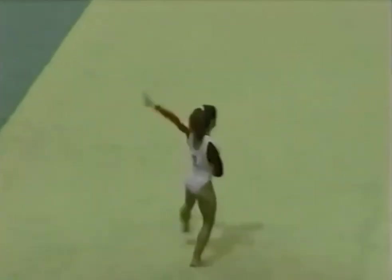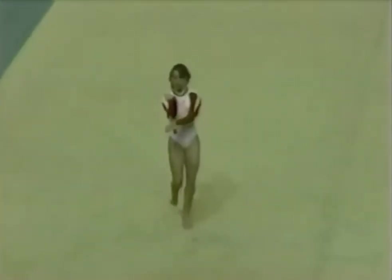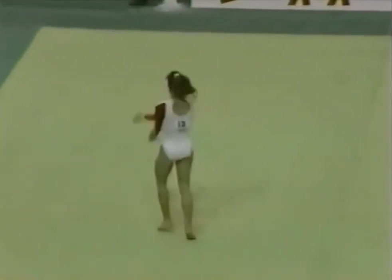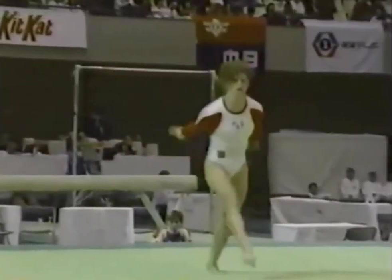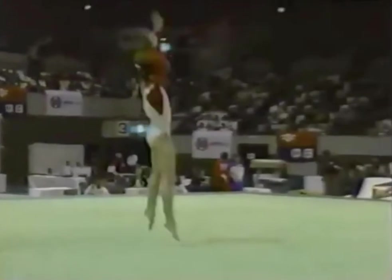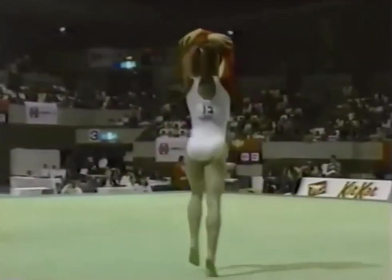And this is her routine in the floor exercise. She has a very different style in her routine — almost an Egyptian looking style. Very lively and energetic. Crisp, sharp movement.